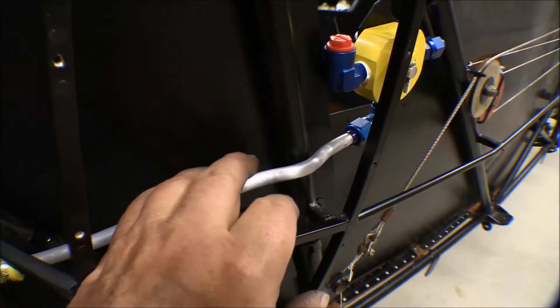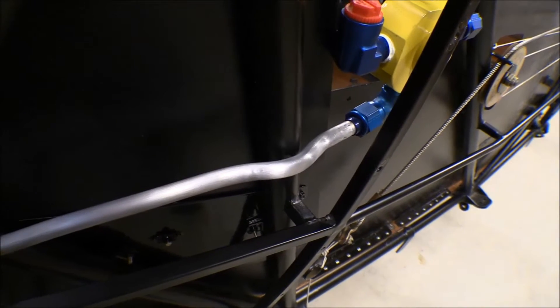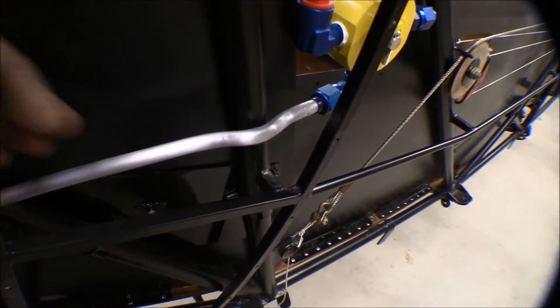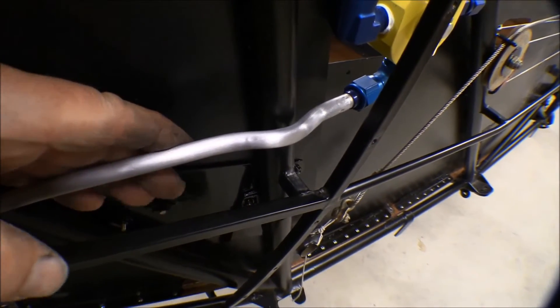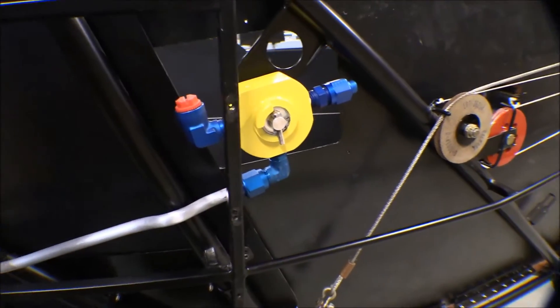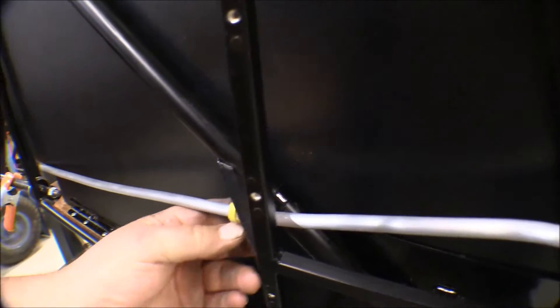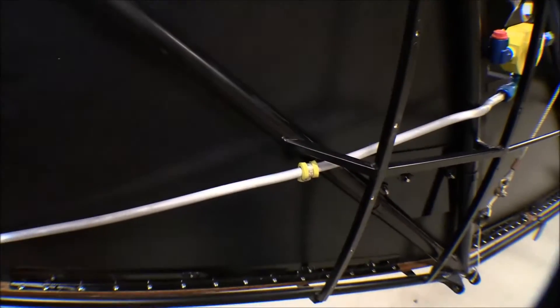This bend here has a little joggle going around that tube and it's going to be okay. I'll probably put a little bit of tape or something in there just to keep it from banging against that tube when it rattles, but it's actually pretty tight — it clears that tube by a little bit.